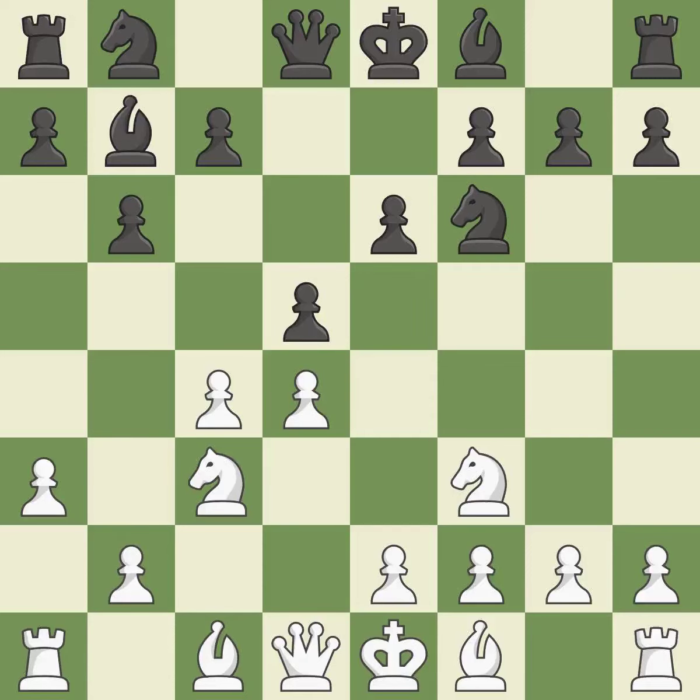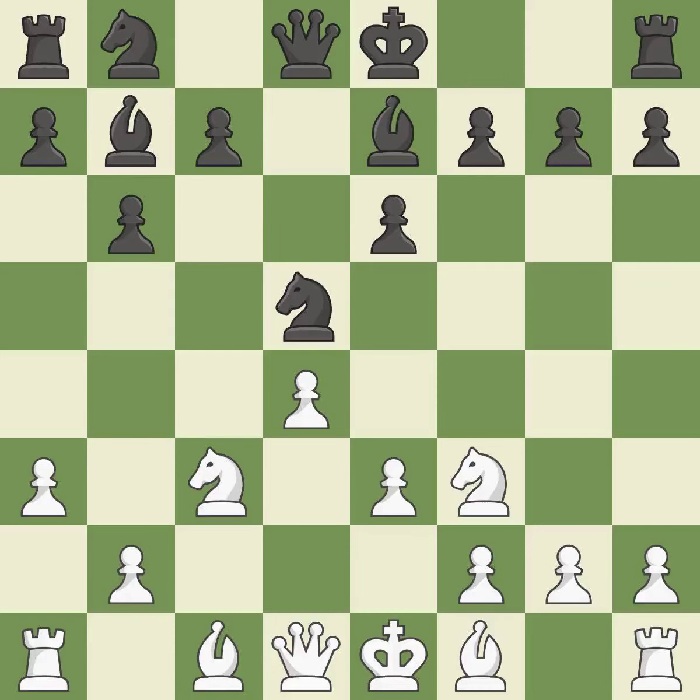The pawn on C4 is attacked by D5, which also occupies the center and holds the E4 square. Cxd5 captures the D5 pawn and attacks the E6 pawn. Nxd5 recaptures the pawn and attacks the knight on C3. E3 protects the D4 pawn and allows the light-squared bishop to develop. B7 develops the bishop toward the center and allows Black to castle, moving a bishop out of its beginning square and into the action.